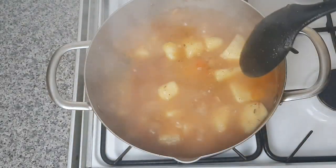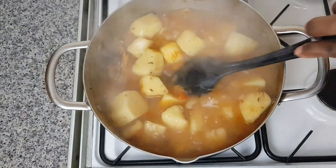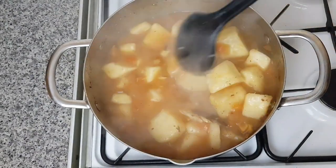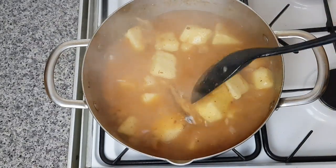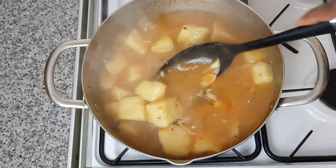I'm going to check whether my yam is soft. I'll mash some of the yam and leave some — it depends on how thick you want your porridge to be. I want to see my yam pieces and have it thick too, so I'll mash some and leave some.